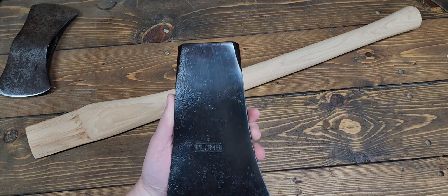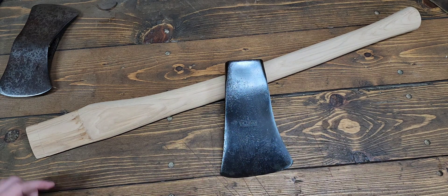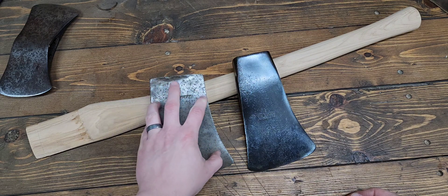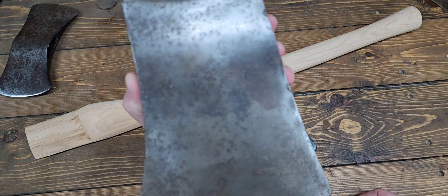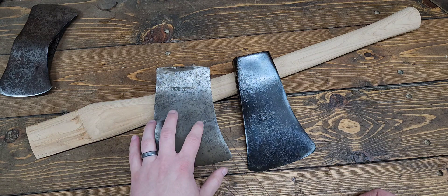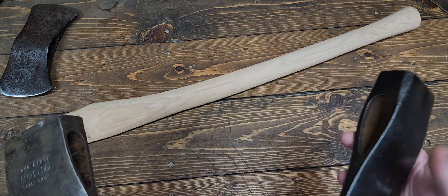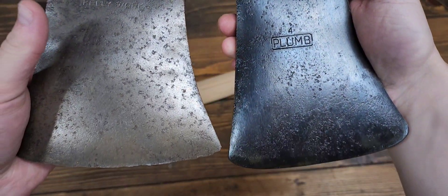It's not a super super dark, but it's definitely significantly darker than just bare steel. It's kind of hard to compare when you watch it happen in real time, but here's a head that's either satin vinegar or most likely evaporust — so that's a slightly rusted but mostly bare steel look compared to where the cold bluing is. Side by side, without a lot of surface prep, you can see that color difference.